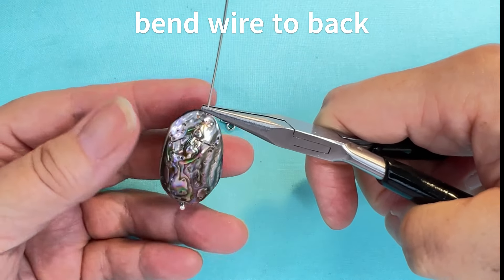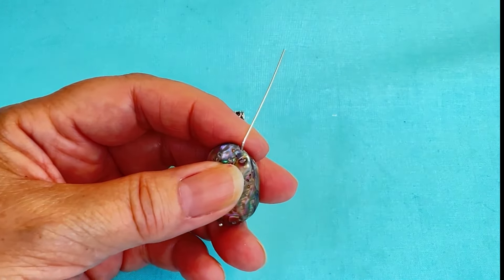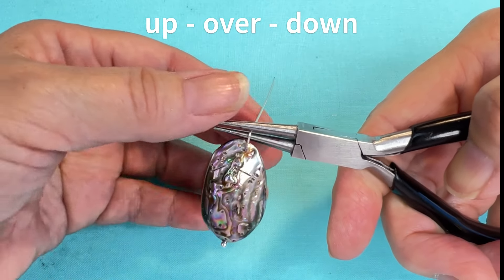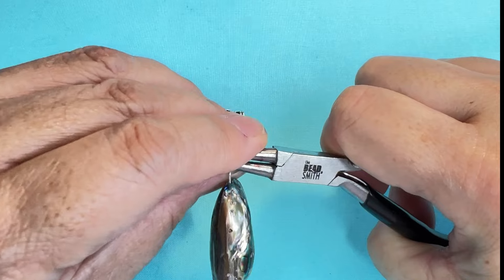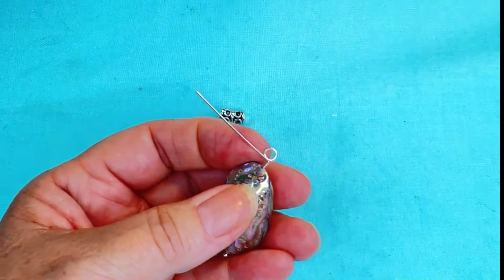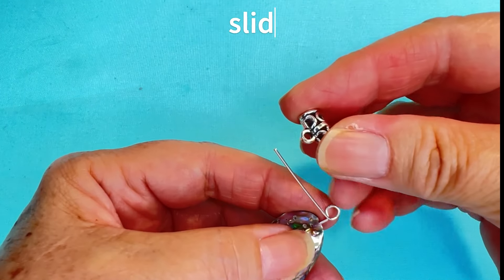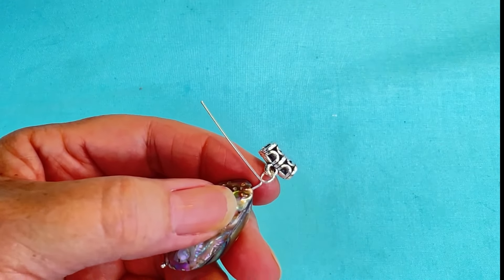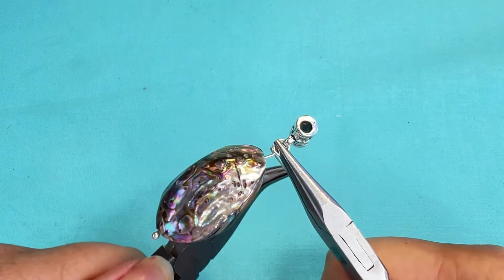I'm going to take my chain nose pliers and pinch it down to the back. Then I'll come in with my round nose pliers to make a fairly large loop, going in the middle of my pliers, coming up, over, down, rotating and bringing the wire to the back. I'll straighten out my loop and remove my round nose pliers. Then I'll pinch down the loop I just made, open the door, and slide my bail on right through my loop. Coming back in with my chain nose pliers and my bent chain nose pliers, I'm going to wire wrap around.